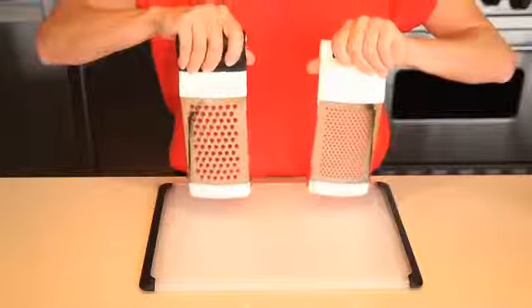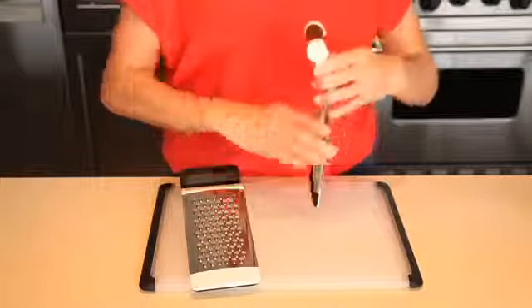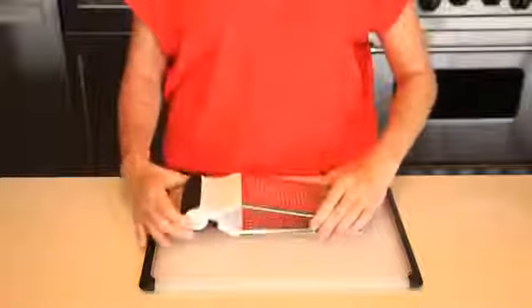Soft, comfortable non-slip handles ensure a secure grip in your hand during repetitive grating motions, and non-slip feet keep the grater in place on any surface. The grater disassembles for easy cleaning and also folds flat for convenient storage.